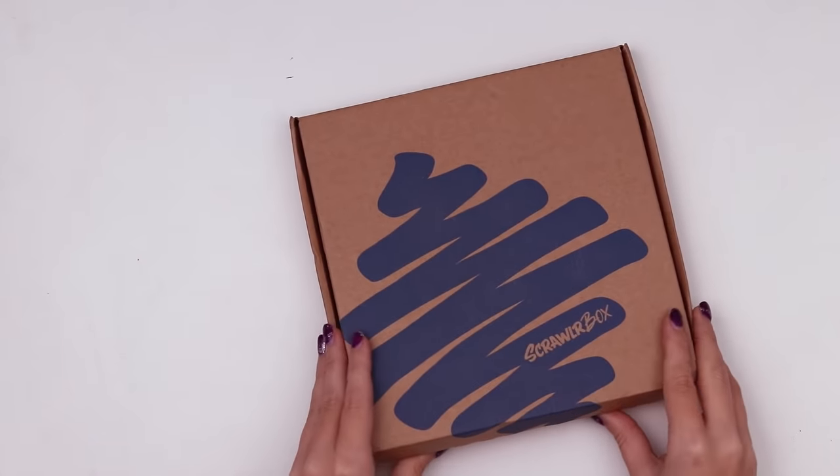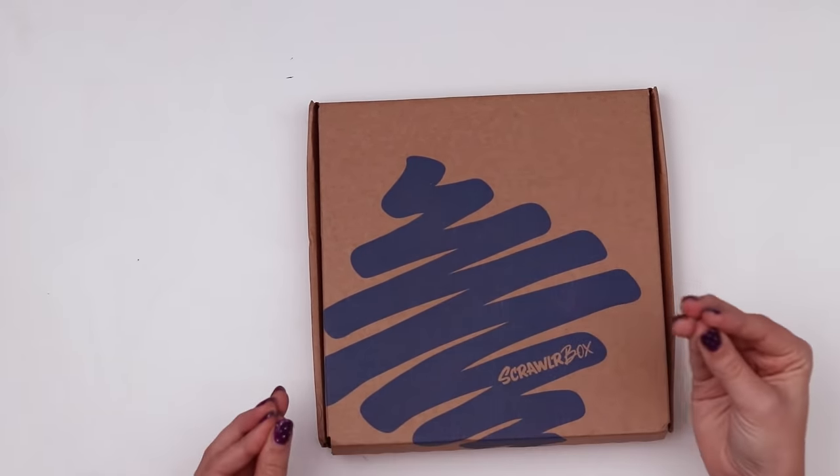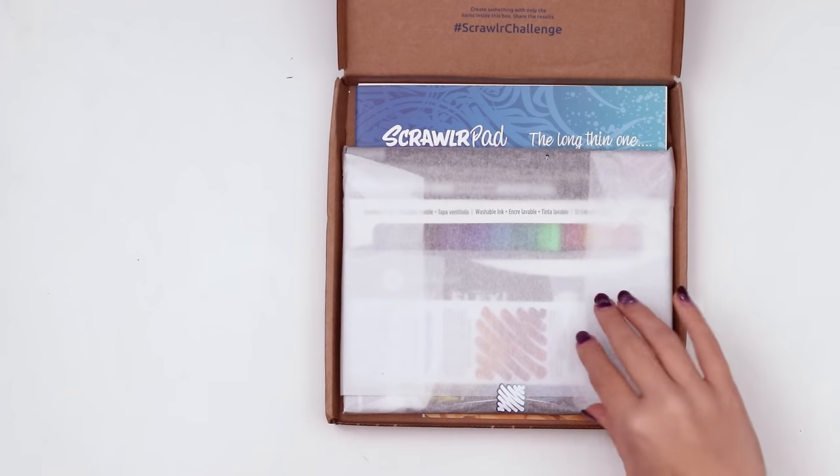I've been really digging the packaging lately. It just feels like a lot of attention and care went into it and I appreciate that. Anyway, let's see what's in here.